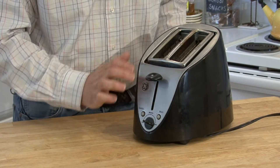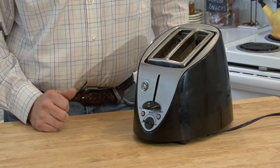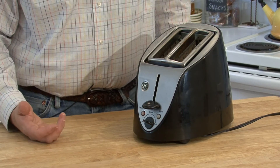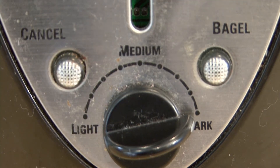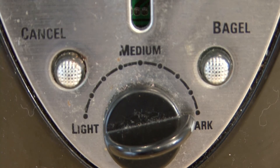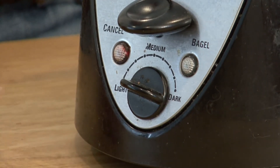Once you've placed your toast in the top of the toaster, you'll depress the lever and you've got a choice of settings, usually as this one from light to medium to dark. It's how toasted you like your bread. In older toasters, this was a temperature reading from a thermocouple, but in newer ones it's typically just a timer.